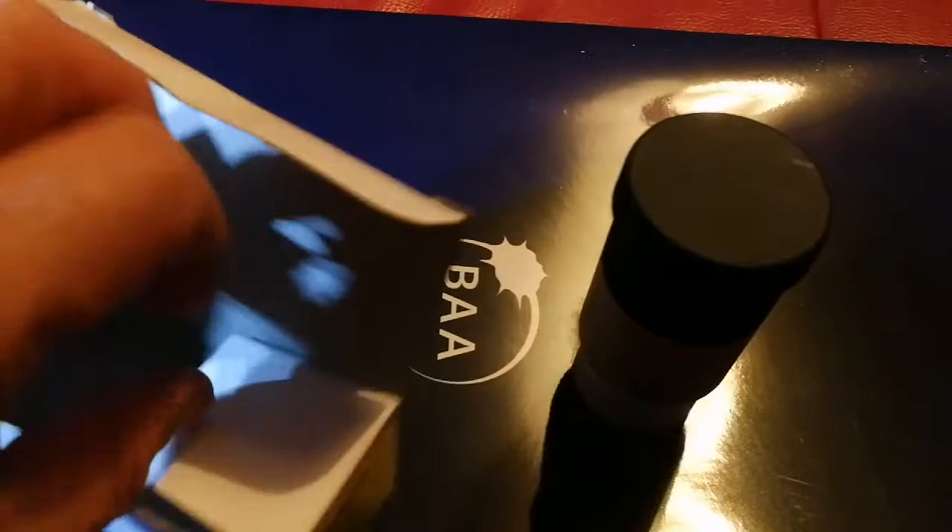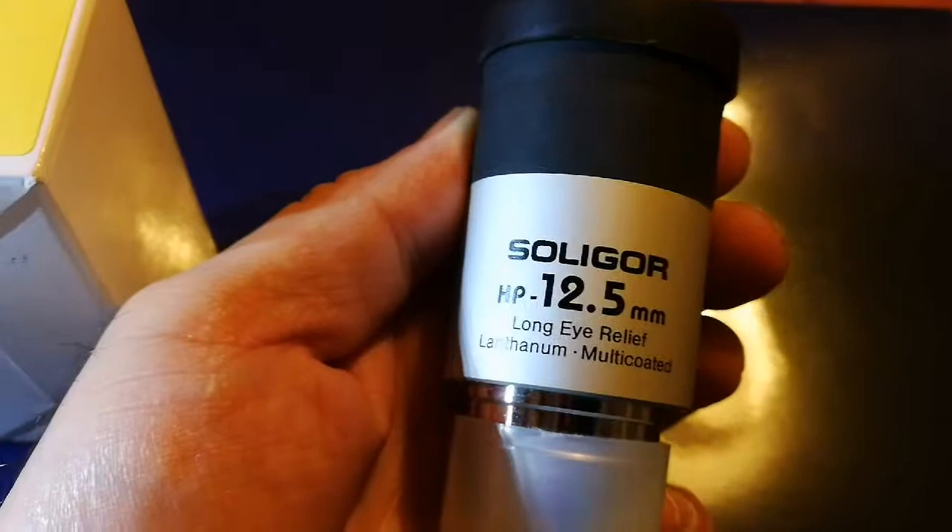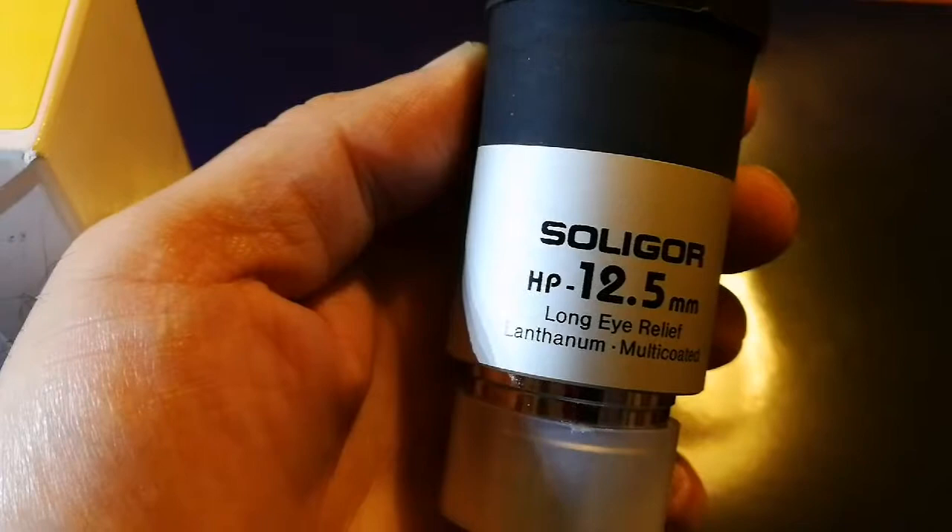Let's see what is inside. This is the eyepiece I was talking about — the Soligor HP with 20.5 millimeter long eye relief, lanthanum multi-coated.